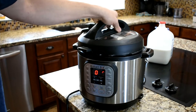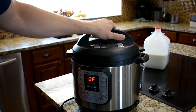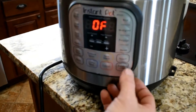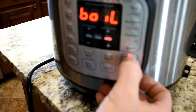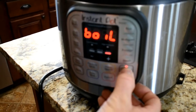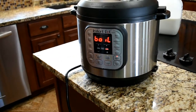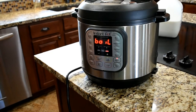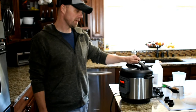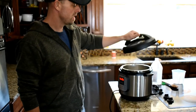Once your milk is in, put your lid on, make sure it's got a good seal. Then just hit the yogurt button until it hits boil. You'll do one whole cycle through the Instant Pot, then double check to make sure it's at 180 degrees. Our timer just went off — it looks like it went through a whole cycle. It usually takes about 10 to 15 minutes to reach 180 degrees.